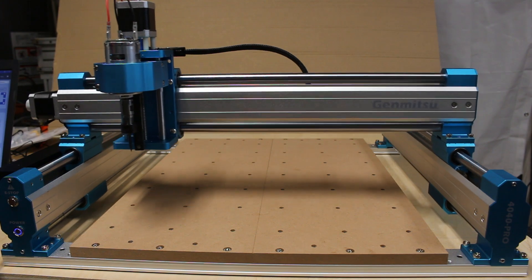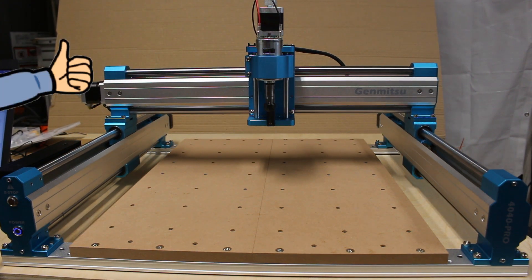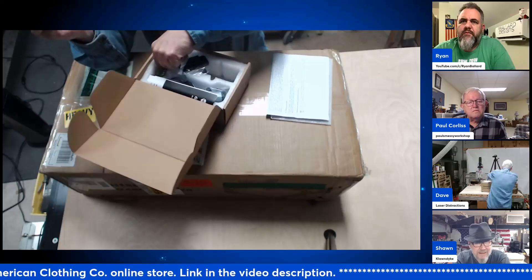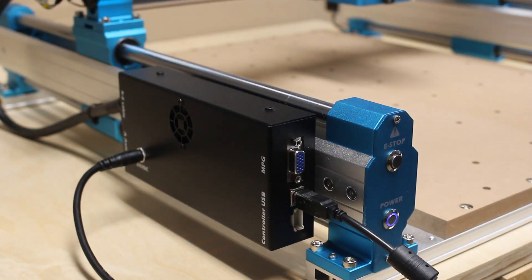I did a live unboxing and assembly of this machine on my Saturday Night Hobby CNC with Dave show, and I'll put a link in the description in case anybody wants to check that one out. But I thought I would do a little video and talk about my likes and dislikes of this machine. There's just a few dislikes, so I'll start with those and get those out of the way.